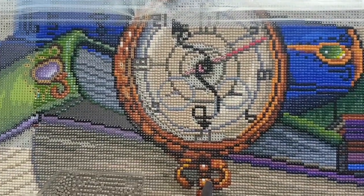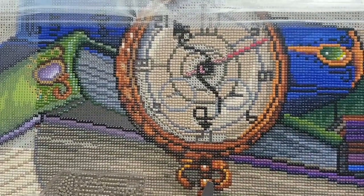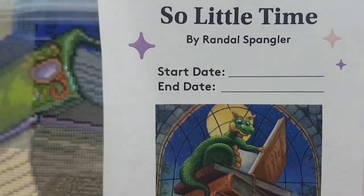Hello and welcome to Echoes of Color with Jeffrey Morrison. We're going to do a Whip and Chat today with Diamond Art Club's 'So Many Books, So Little Time' by Randall Spangler.